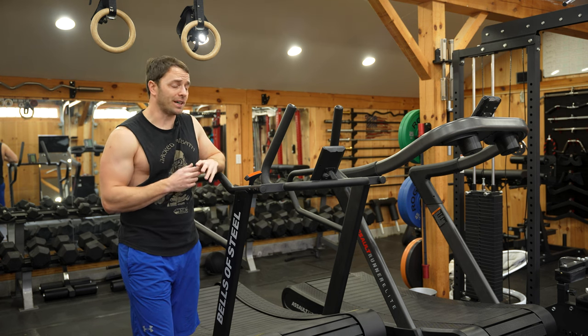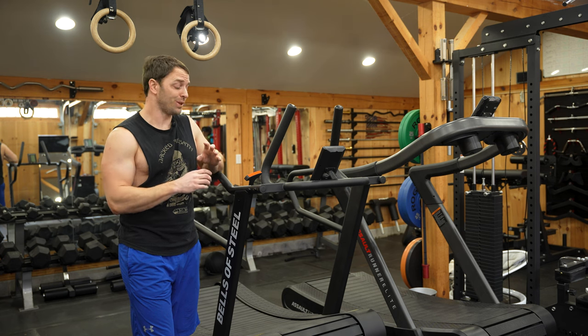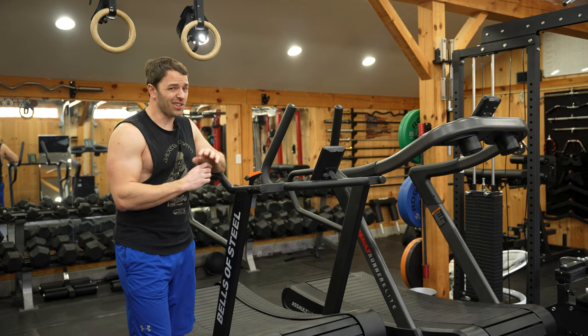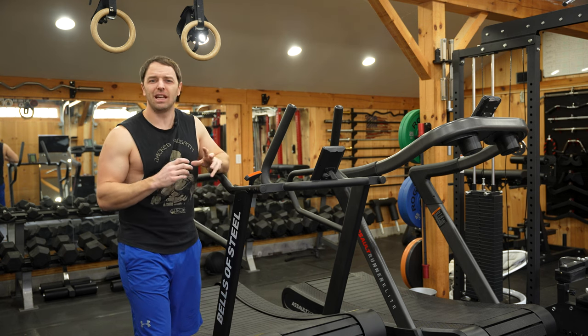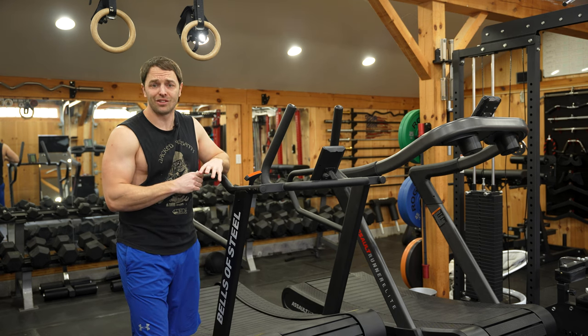If you've ever used the devil's bicycle — a fan bike — and thought, wow, this is terrible, well, if that fan bike and a treadmill had a baby, this would be it. I hate it because it makes me feel like I'm moving like an elderly woman who just had two knee surgeries.